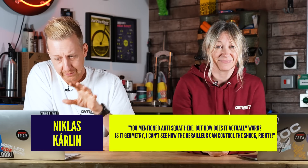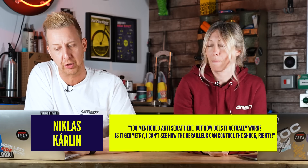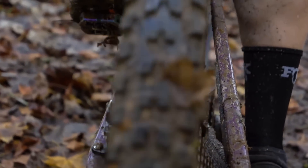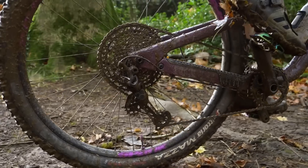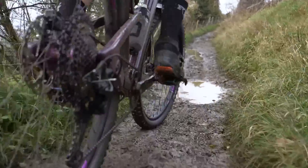Next question, and this is a biggie. From Nicholas, who says: you mentioned anti-squat, but how does it actually work? Is it geometry? I can't see how the derailleur can control the shock. So this is a phenomenon that occurs from the position of the pivots on the bike — it's not a physical thing like a lever on the shock or anything. Due to the way that every frame is slightly different, the configuration of pivots, there are varying amounts of it. What you're essentially doing with high anti-squat is using the chain tension to control the squat, which is weight transfer. If you liken it to a car — if you're on a big squashy suspension car and you accelerate away from traffic lights, the car's going to lean back. Your bike will do exactly the same when you pedal. You get a weight transfer accentuated by pedaling. So designers use chain tension to control how much the bike squats when you pedal — this is known as anti-squat.